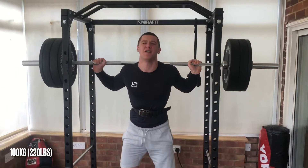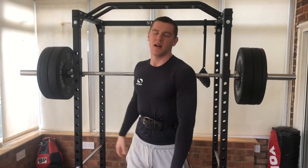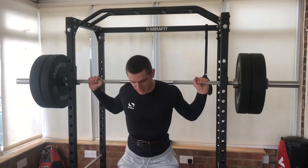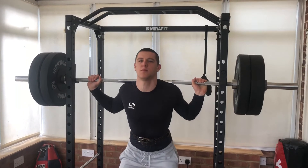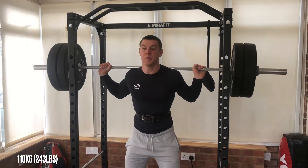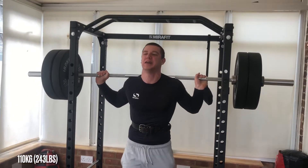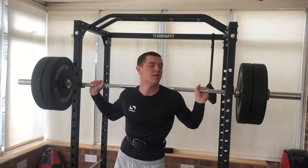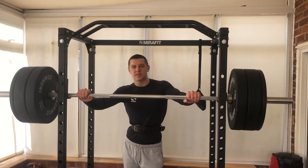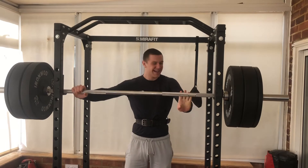Was that low enough? I'll go lower on 110 to compensate. 120 kilos on the bar — that's about 2,000 pounds if I do my calculations correctly. Let's go.